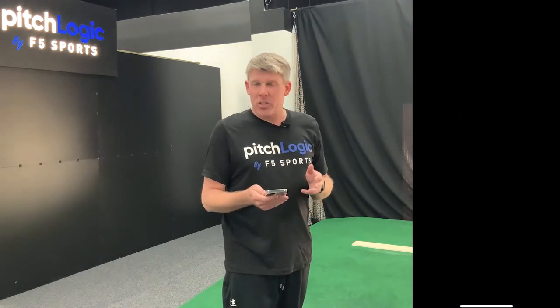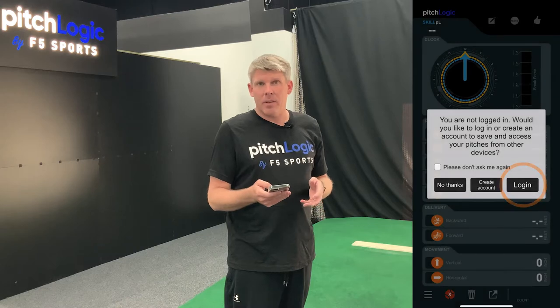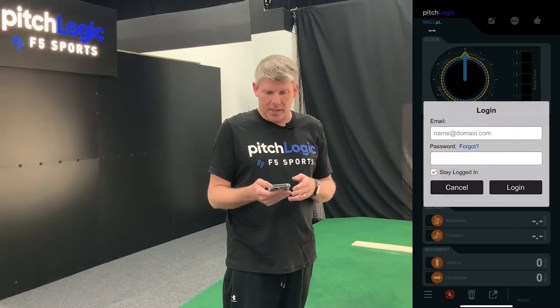Download the PitchLogic app on either iOS or Android. Open the app up. Be sure to allow any permissions that it asks you. Select log in and use the email and password that you used to create your account on the PitchLogic website.